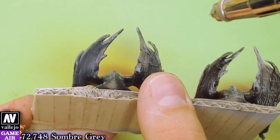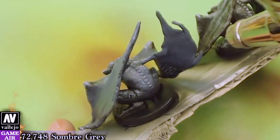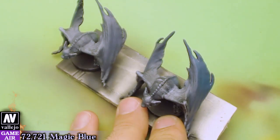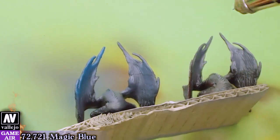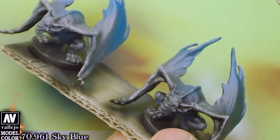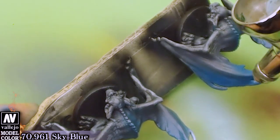I will highlight the black miniatures with Sharpy Gray so it will lead into the next color which is Magic Blue. Finally, all the intense highlights will be made with Sky Blue.